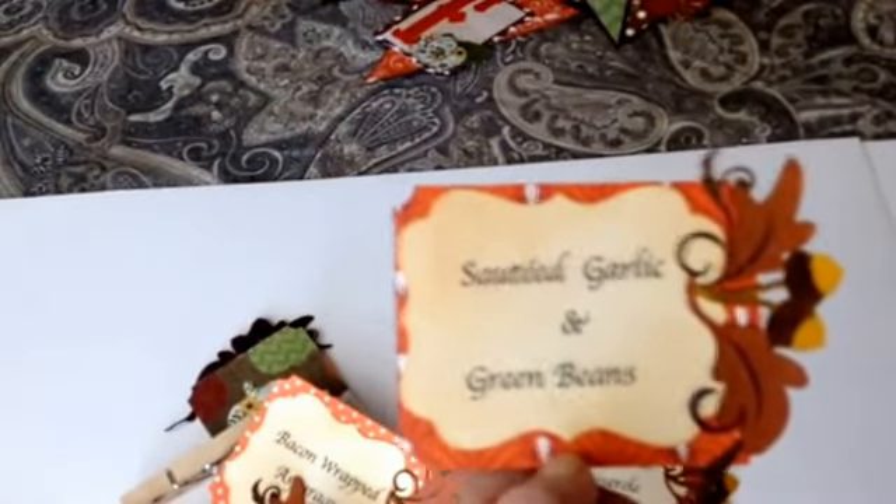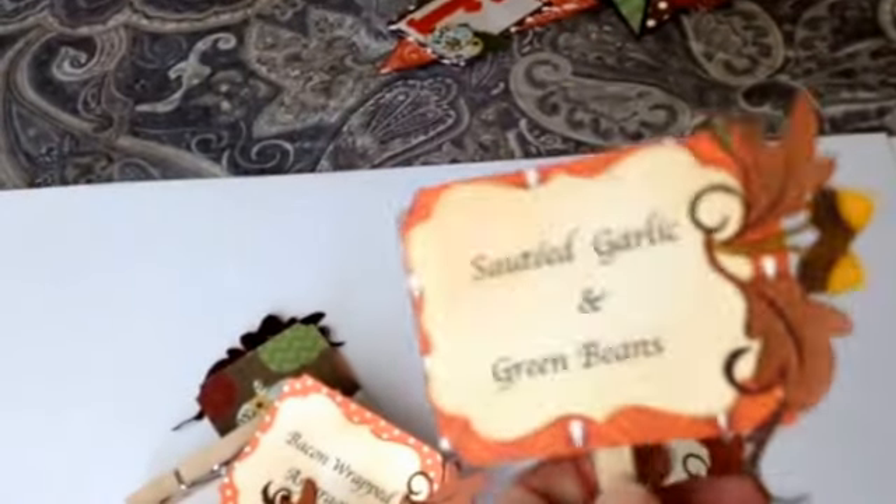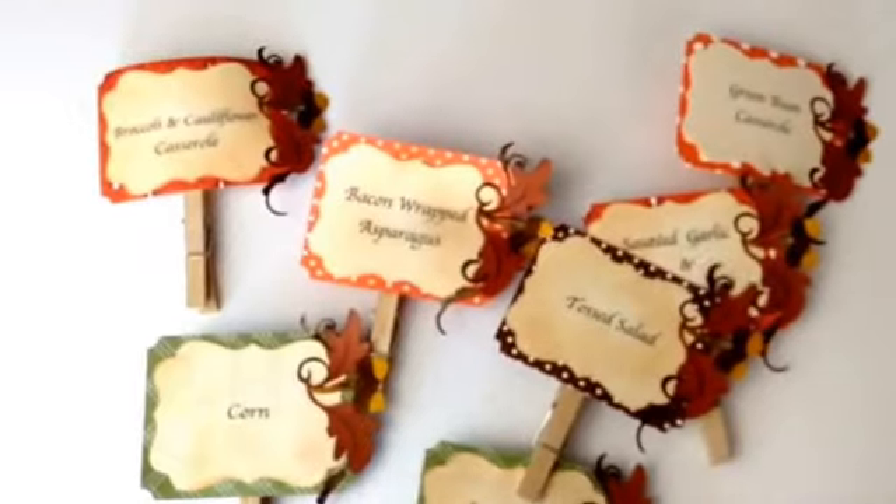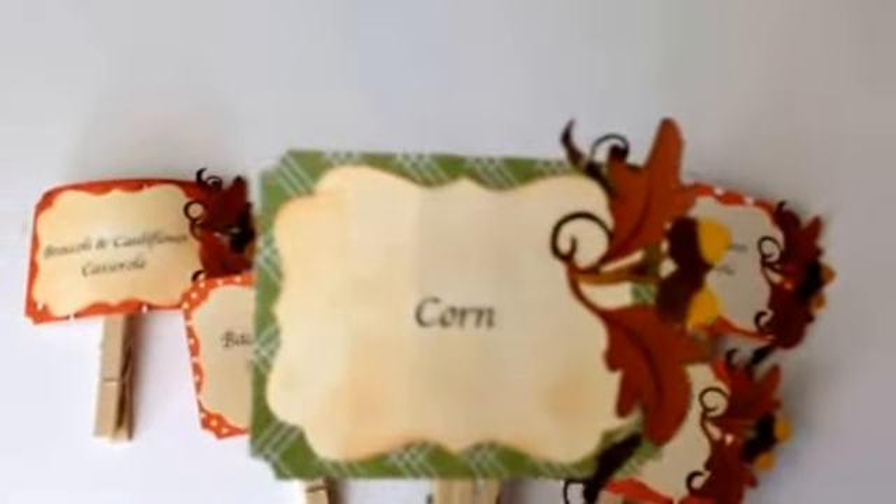I used my paper cutter to cut the little backings using the same collection. As you can see, we had bacon-wrapped asparagus — which was a huge hit — corn, and broccoli and cauliflower casserole. There are a bunch more; these are just the ones I happened to grab. They didn't get dirty or warped, so I'll be putting them away and hopefully using them again next year.